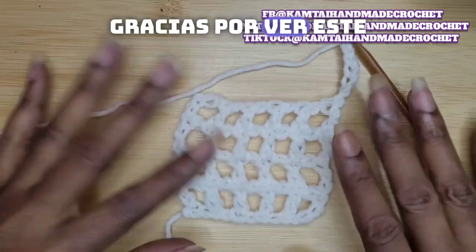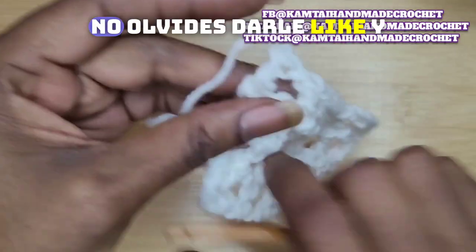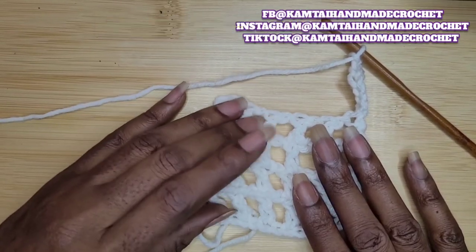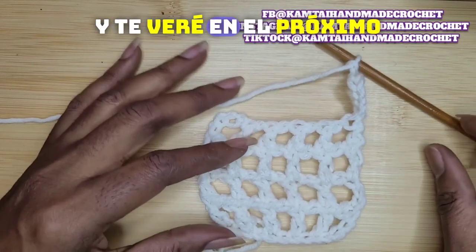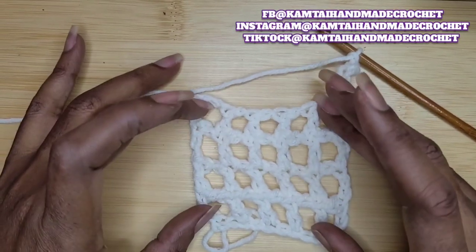Thank you for watching this tutorial. Please don't forget to like and subscribe, and follow me on Facebook, Instagram at CamtieHandmadeCrochet. I'll see you in the next video. Bye-bye, have a great day.